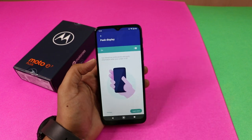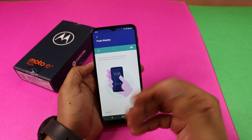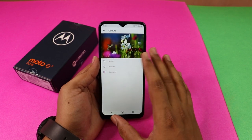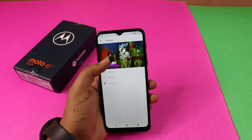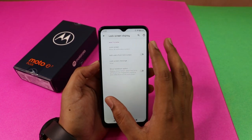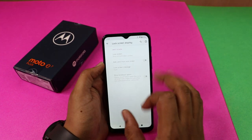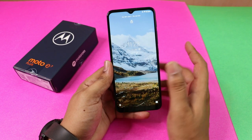In the settings, there is a Peak Display option. If you enable Peak Display, you can select how notifications appear. You can check notifications on the lock screen. You can also choose to show all notifications or just notification icons. In the lock screen message option, you can set your name and phone number, which is a useful feature.